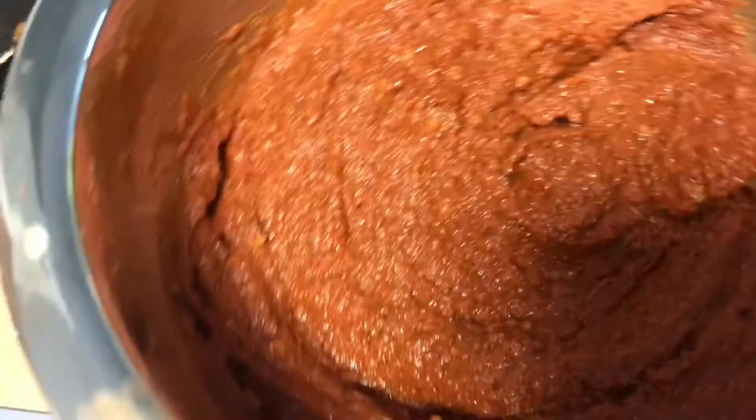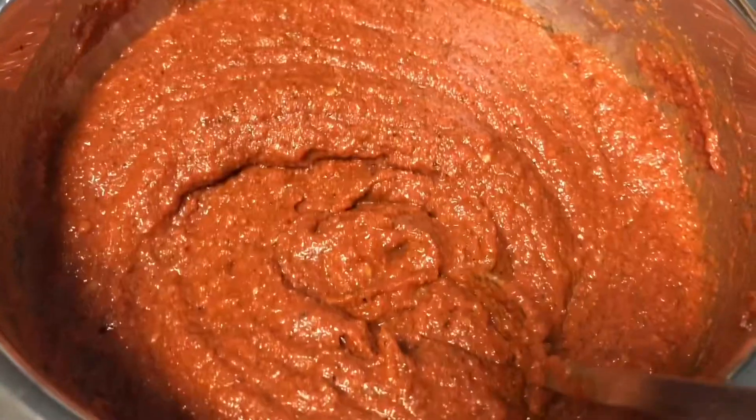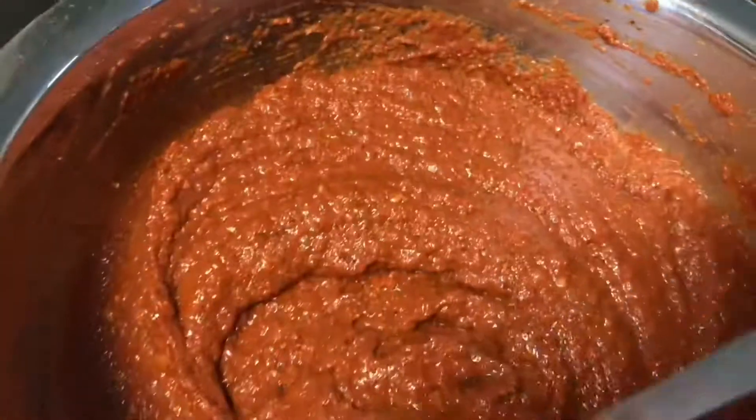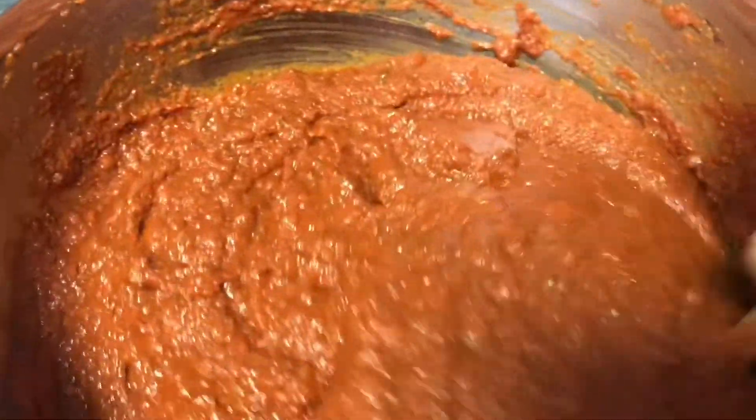If you want it very spicy and hot, you can add a bit more — it's up to your taste. I personally like to use just two tablespoons for about three to four pounds of meat, and in addition I use some extra garlic and tomato paste in the marinade. But that's optional — just this paste on its own is perfectly fine.